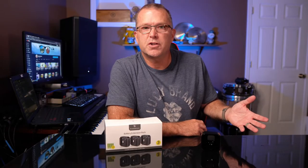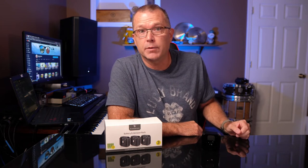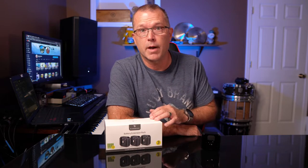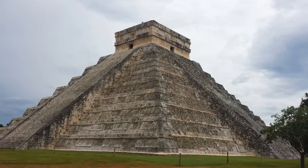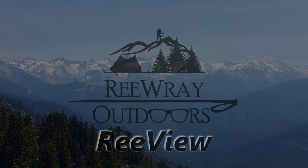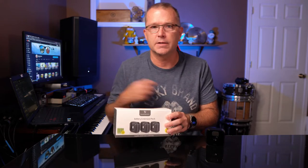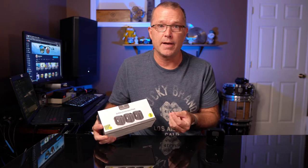Hey guys, in today's video I wanted to do a quick walkthrough of a cool product I found for my Amazon Blink outdoor camera system. This is compatible with only the Blink indoor-outdoor system, not the other Blink camera models. This add-on accessory is made by a company called Wasserstein, and it's supposed to give you a doubling of your battery life by giving you the ability to use four AA lithium batteries instead of just two.